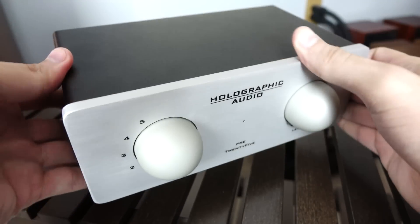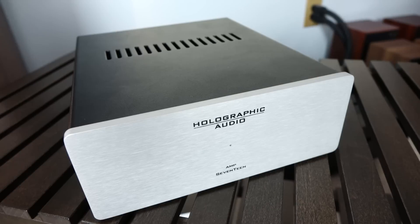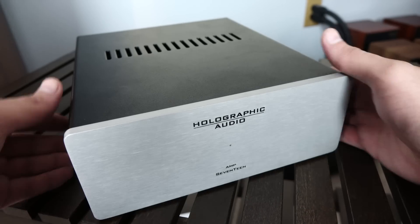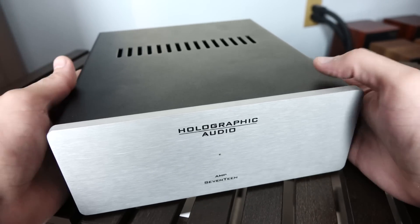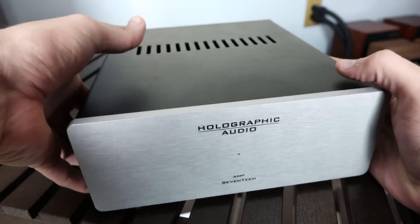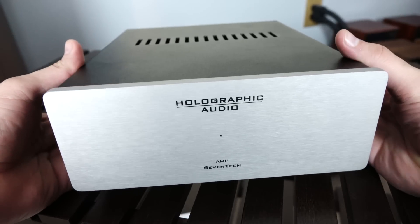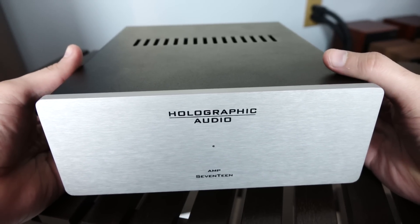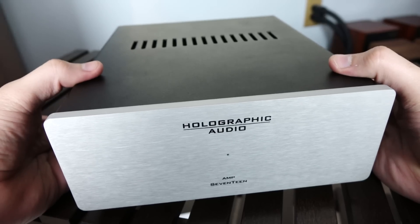So with that said, let's take a look at the beastly amplifier. So even though the amplifier is actually pretty compact, I call it beastly because it is heavy as hell. Anyway, this is going to be the Amp17. As I mentioned before, this is a compact class AB amplifier that will output roughly 50 watts into 8 ohms. And just like the preamplifier, it features great construction with all metal around the chassis.